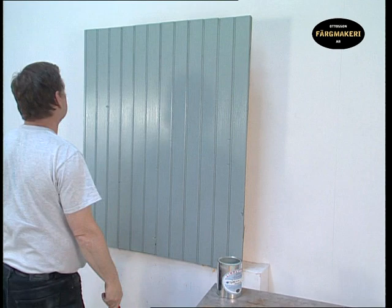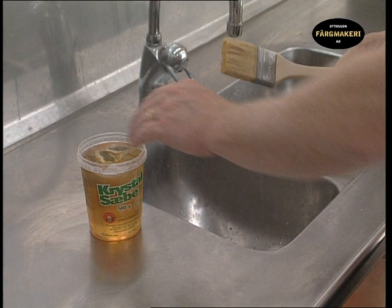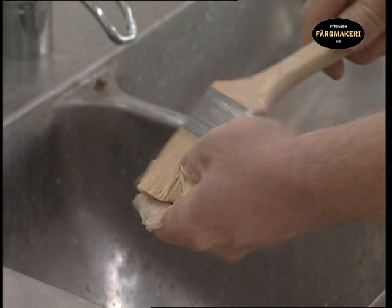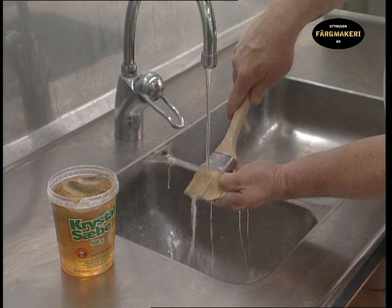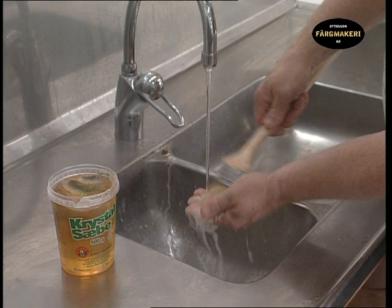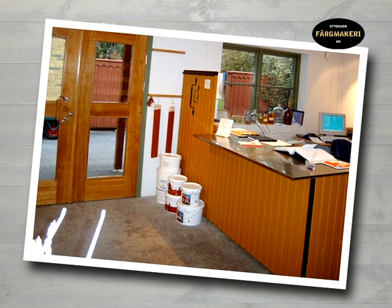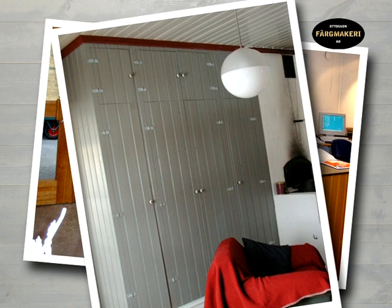It is important to rinse the cloth in water before throwing it away to prevent spontaneous combustion. Wash the brush in soap and water. It is a good investment to look after your brushes as a good brush is expensive. A second-hand, well-maintained brush is also better to work with than one that is brand new. If you intend to continue painting in a few days using the same paint, it is not necessary to wash the brushes — just let them remain in raw linseed oil so that the paint doesn't dry. With linseed oil paint you achieve a beautiful surface that will last many years.